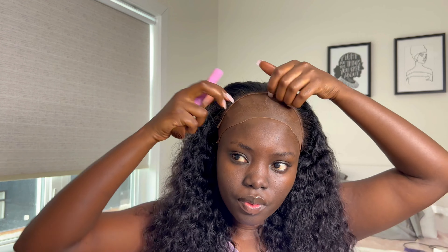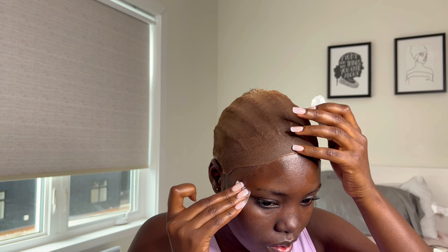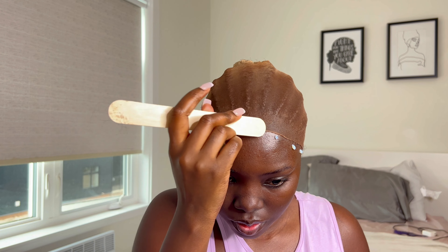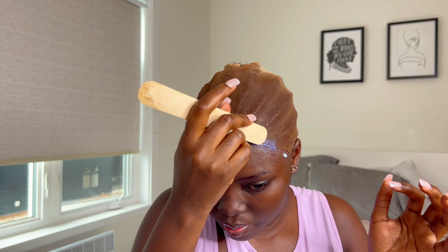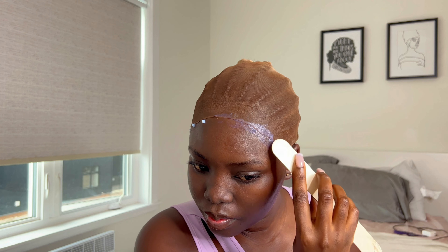I'm going in with more Ruby Kisses. I got these alcohol pads from the pharmacy — if you're a wig installer or hairdresser, you should get your hands on these. It's 70% alcohol and it's way better than pouring alcohol on cotton. Here I'm applying my glue — I'm using the Even Lace Bond glue adhesive.